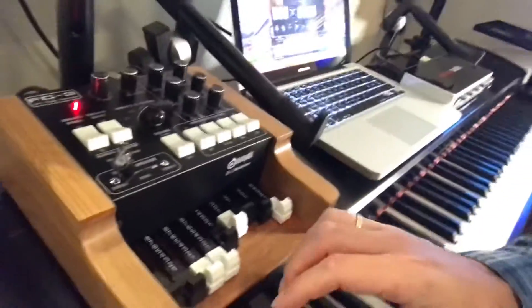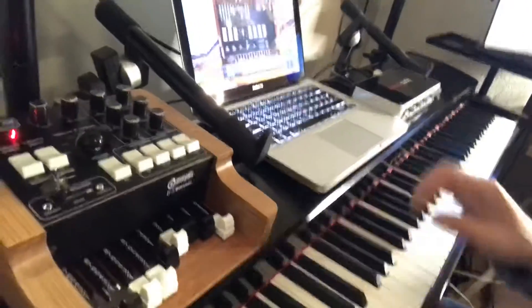I can try to show you a little bit while also filming at the same time. Here you can hear the sound of the organ.